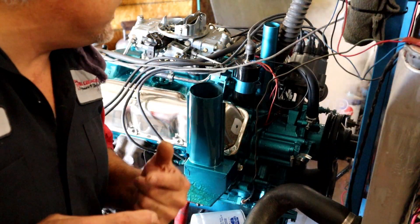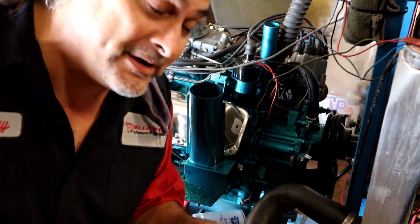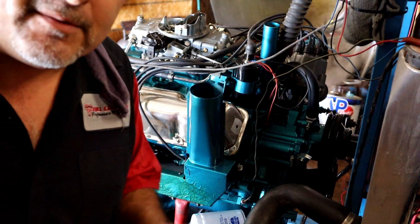Here's an example of a cam break-in. We popped the lower hose — everything's still okay, nobody's hurt. We'll tighten the hose up, let it cool down, and then we'll finish the cam break-in.